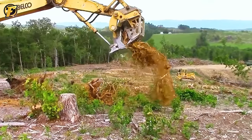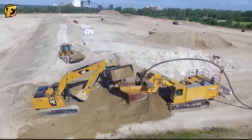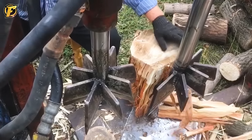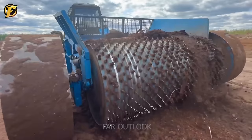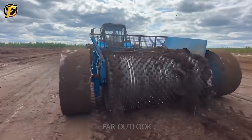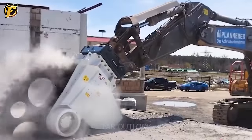Faced with the operation of industrial machinery and heavy equipment, people cannot help but be surprised and curious about their power and capabilities. The sheer mass and impressive destructive power behind these machines evoke awe. So how are they created? Let's explore together on FAR Outlook, a YouTube channel dedicated to exploring machines.